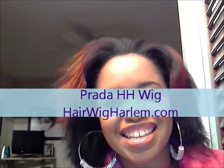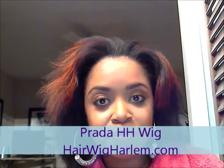Hey guys, it's Tanza and I'm back to show you the wigs that I ordered from HairWigHarlem.com. As you can see I'm rocking my Kiss and Makeup earrings, the Basketball Wives inspired earrings, because I had to have some earrings to go with the wig. I do have on my robe because after this I'm starving — I just got off work, came home, took a shower, then put together this video to show you guys what I got.